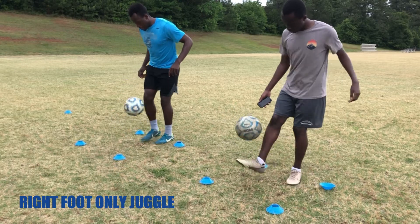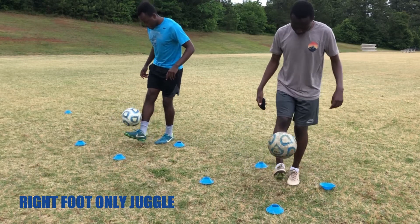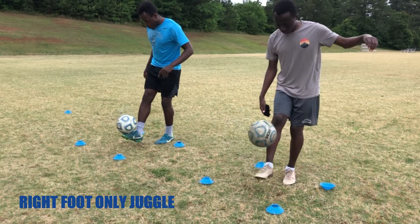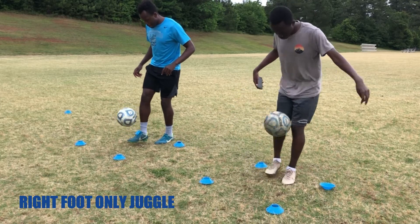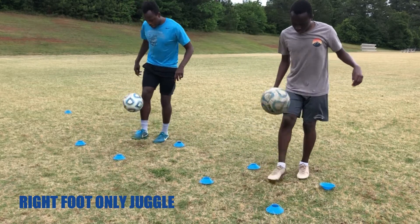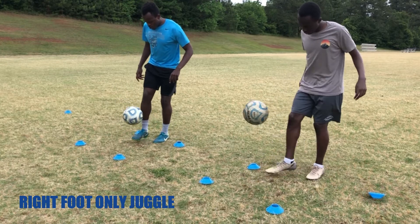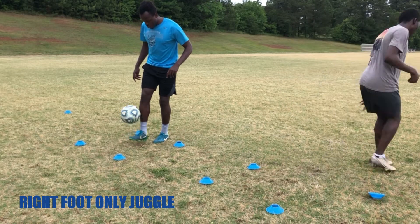After that we went into right foot only, so we're working on balance on your weaker leg and just working on the contact you're having with the ball — getting a lot more familiar with it. Everything we're doing inside these tight cones is just to get yourself familiar with the ball, get touches on the ball, and get used to using different surfaces to touch the ball.